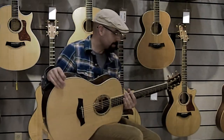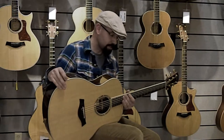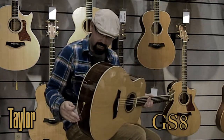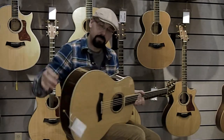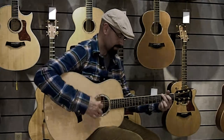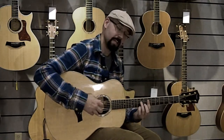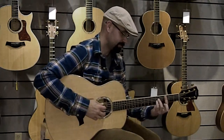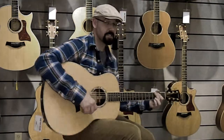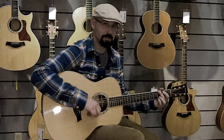I'm going to play a medley of tunes and some chords just so you get an idea of how this guitar sounds. It's a Taylor GS8 and it's kind of a cross between a dreadnought and a jumbo. It's got a nice big full sound. It plays easy too, which is always a plus.